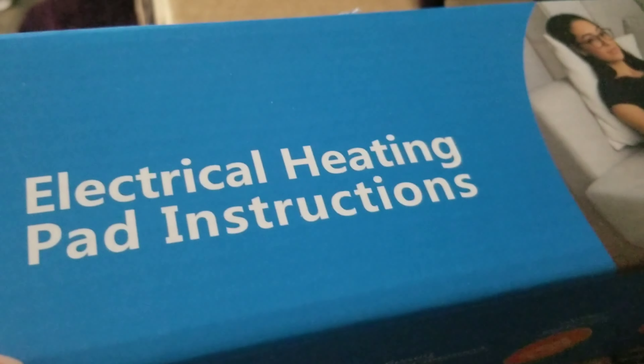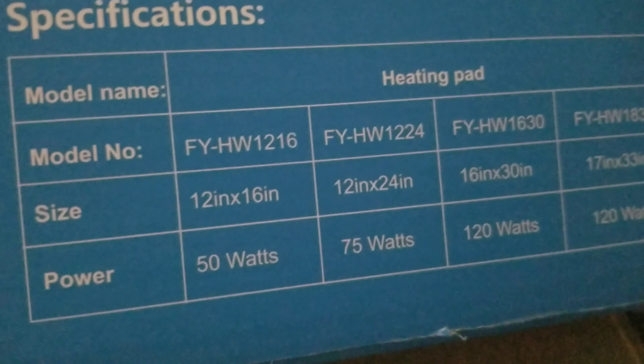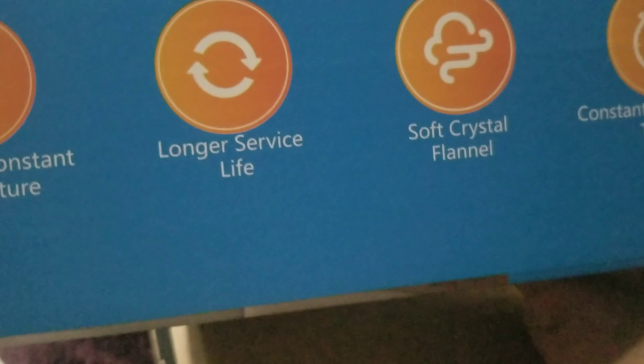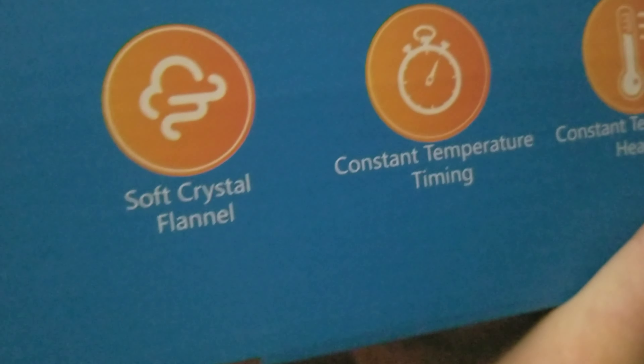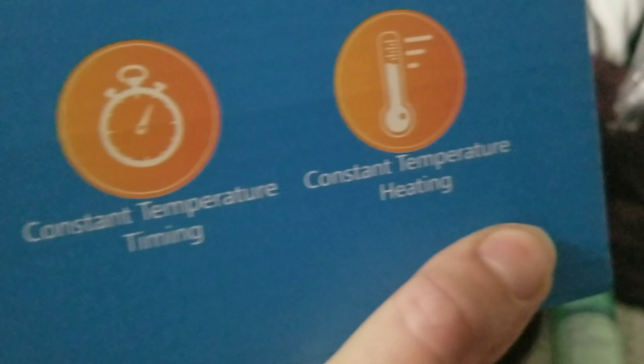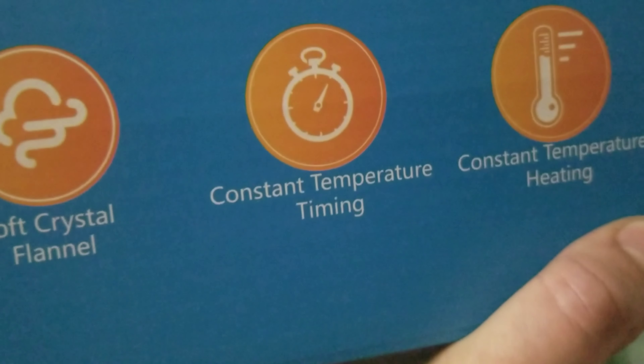I unboxed it from the Amazon box, and now I'm going to unbox it from the product box. Electrical heating pad instructions. Here are the specifications. Automatic constant temperature, longer service life, soft crystal flannel, constant temperature tuning, timing, constant temperature heating. Okay, so now it's time to take it out of the box.